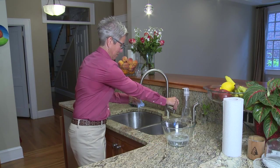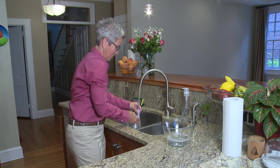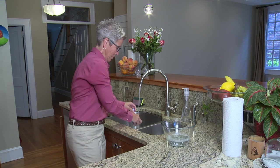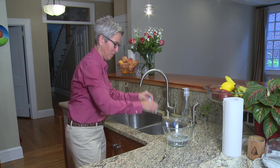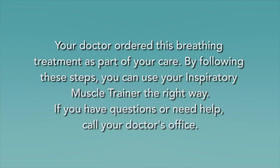To clean your device, use warm soapy water and rinse it well. Shake off the water and let it air dry on a clean paper towel. When it is dry, store it in a closed plastic bag. Your doctor ordered this breathing treatment as part of your care.